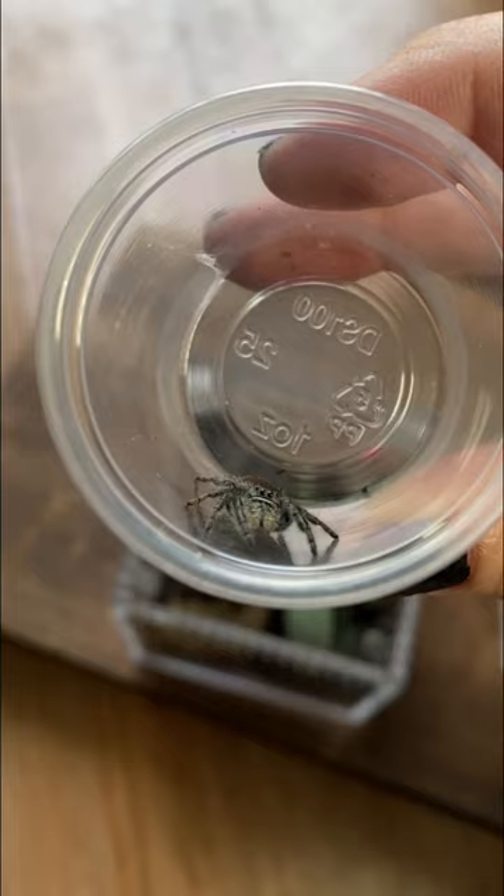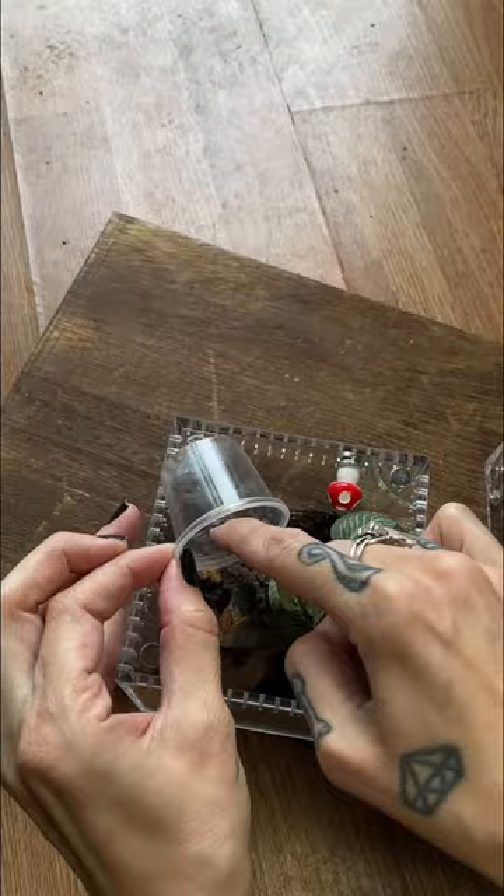This is a Phidippus borealis and they stay pretty small, so this enclosure will be great for it. With a little bit of tickling, she goes right in. And this is the outcome — lots of hiding spaces, it looks really cute, and I think the canopy top makes it even better.